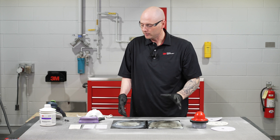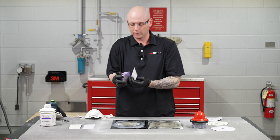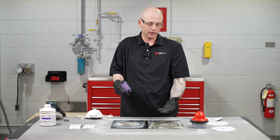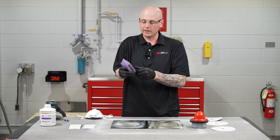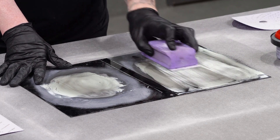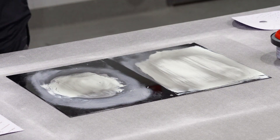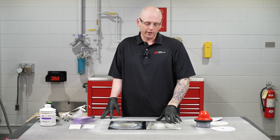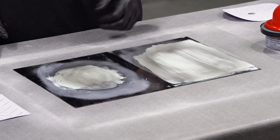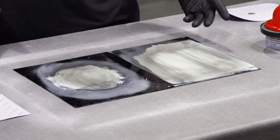Now that we have our guide coat on, I'm going to start with a coarser grit paper, just like you would on a repair. In this case, we're going to be using 80 grit on a block, and you're going to see how quickly we can see where the low spots may be on the panel. After the guide coat is applied and we start sanding, we can very quickly see any low spots — they show up as darker than the rest where we've sanded the guide coat off.